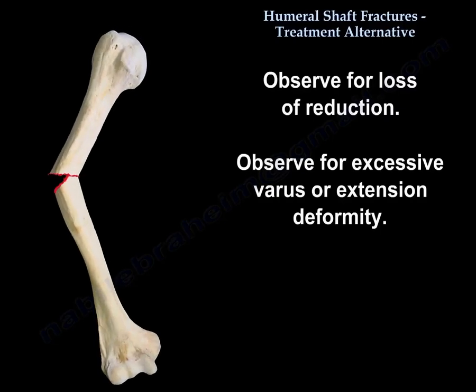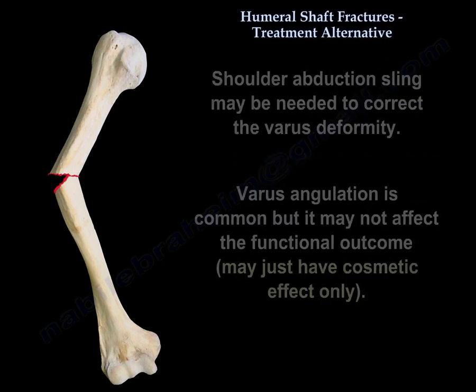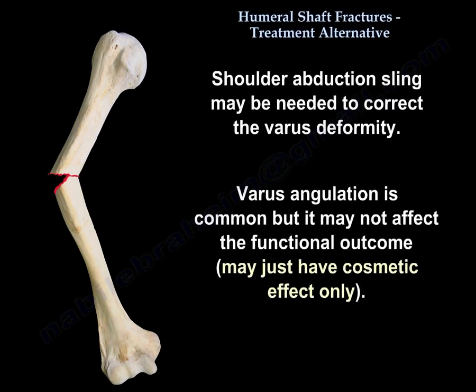Observe for loss of reduction and for excessive varus or extension deformity. A shoulder abduction sling may be needed to correct varus deformity. Varus angulation is common, but it may not affect the functional outcome — it may have only a cosmetic effect.